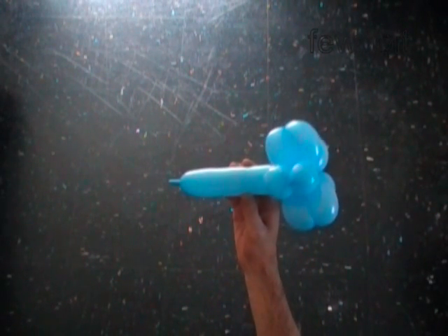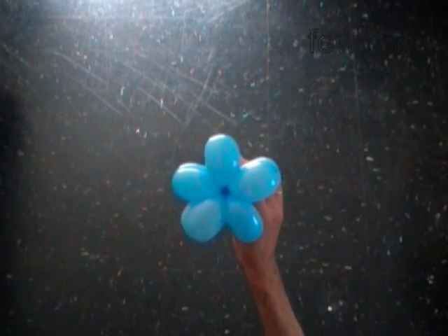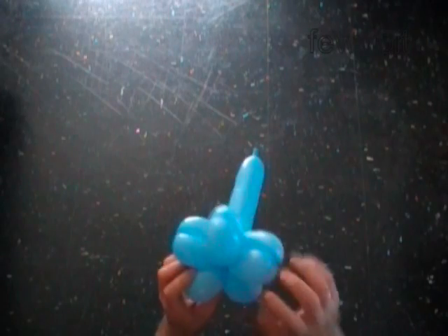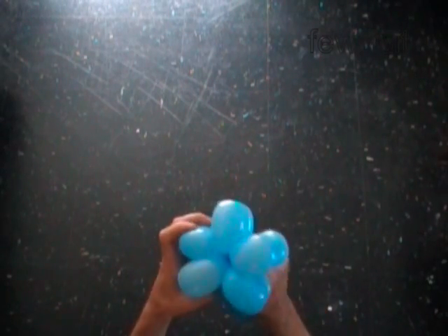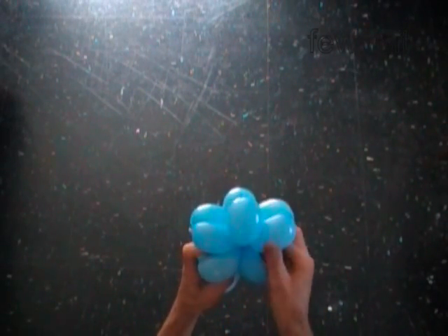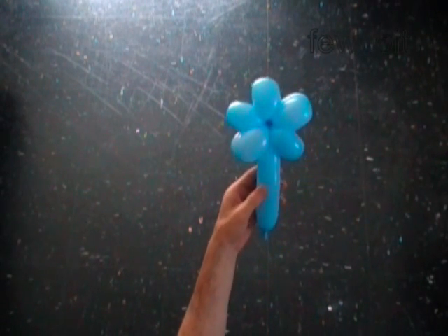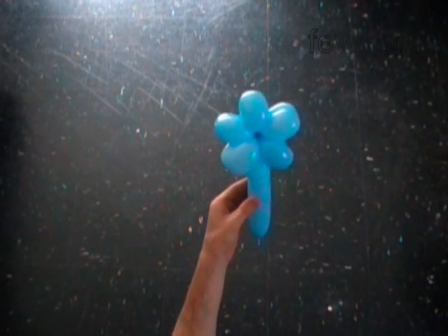Or it could be a five petal flower as well. You can use the eleventh bubble as a stick to hold the star, or as a stem for the flower.